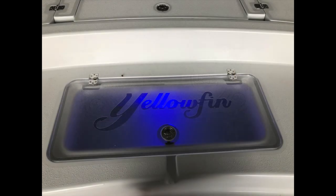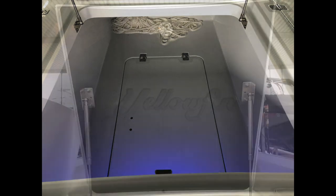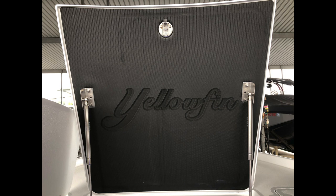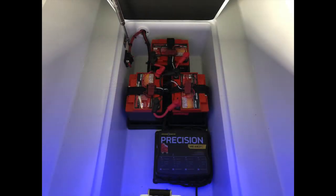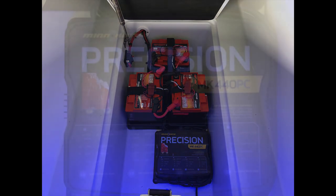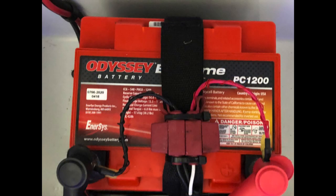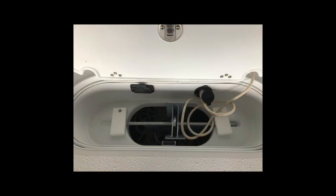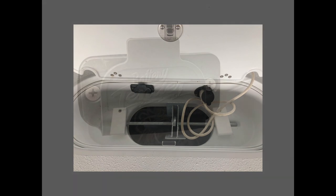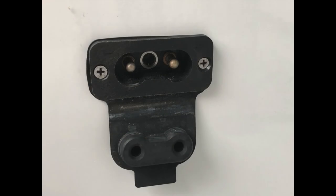Up forward there is a custom forward live well with a see-through plexiglass lid that's lit. The center compartment on the forward deck has a very heavy rubber mat-type material across the entire lid which really helps seal out water and keep things dry. All three compartments have a deep trough around them that routes water away. Underneath the center is where the trolling motor batteries and charger are, with the charging outlet in the anchor locker. On port and starboard in the aft cockpit are 12-volt outlets for downriggers or electric reels.